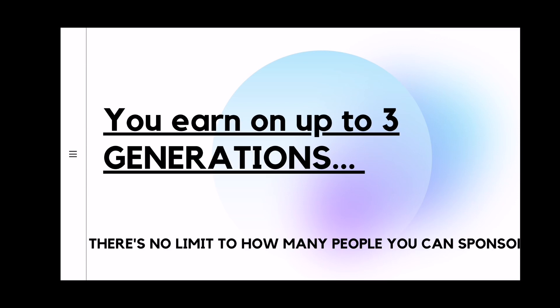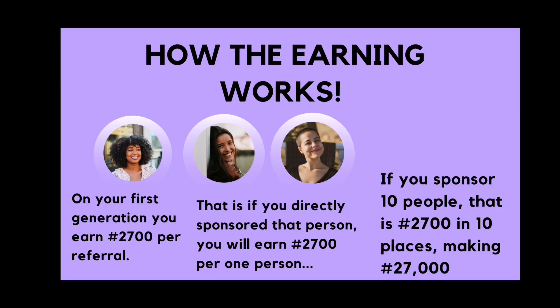For starter combo accounts, you earn up to three generations. However, there is no limit to how many people you can sponsor personally, but you earn up to three generations. This is how the earning works. I have three images of three beautiful women here. The first person is your downline, the second person is your downline, and the third person is your downline. Let me give them names.